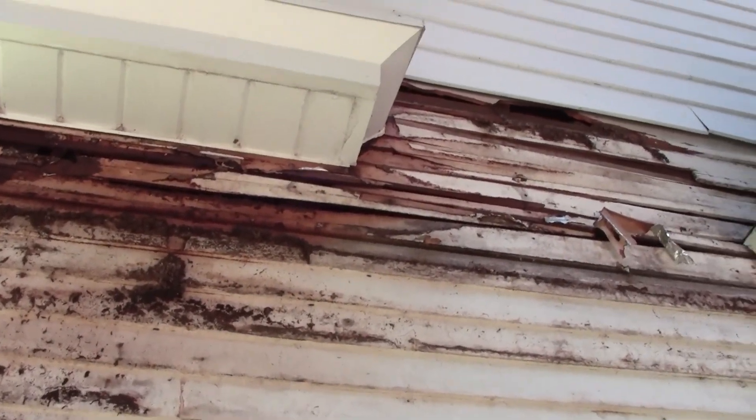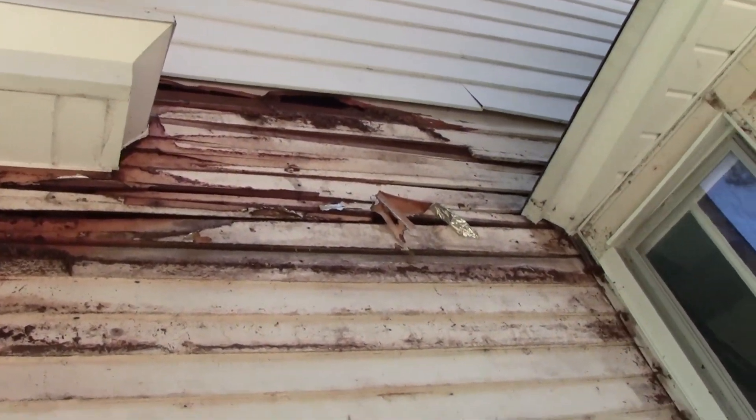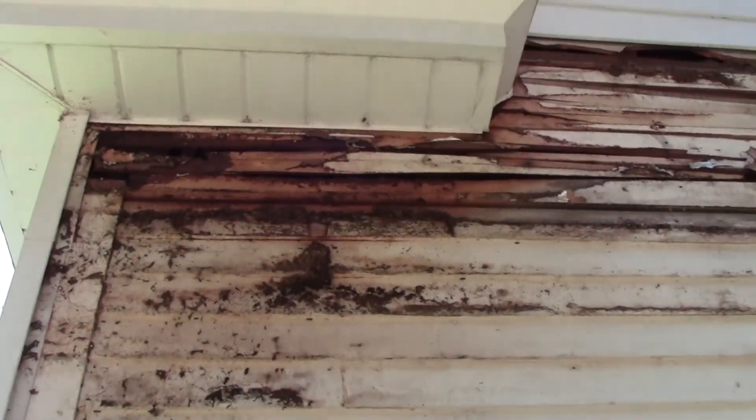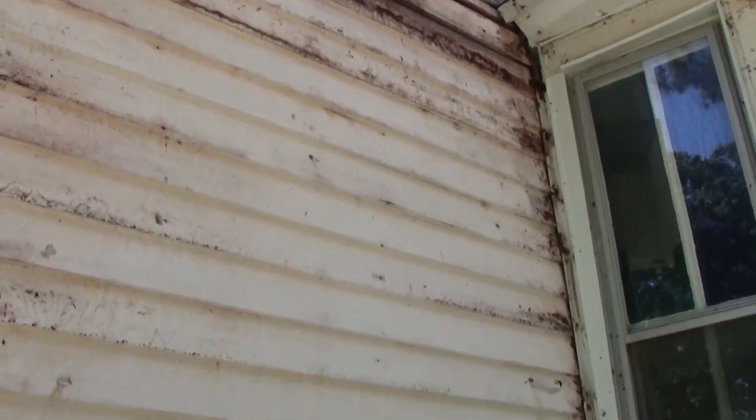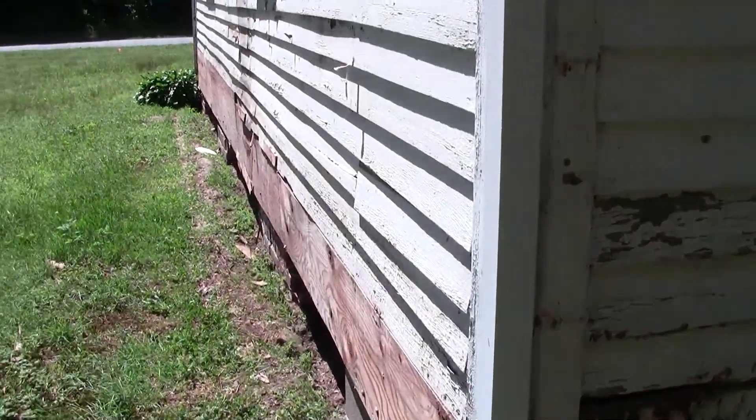Look at all that up there. That looks like the worst part of it — it's all eaten up. All that stuff is all ate up. Yeah, they did that when they mortared that stuff all in.